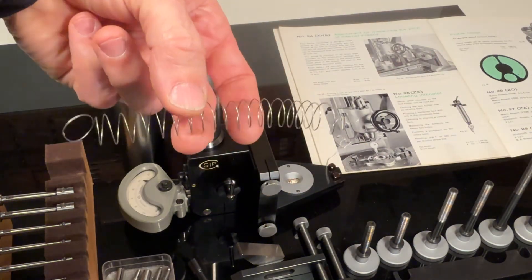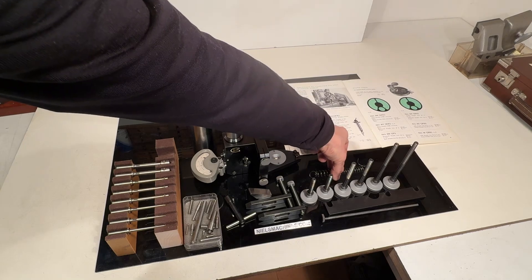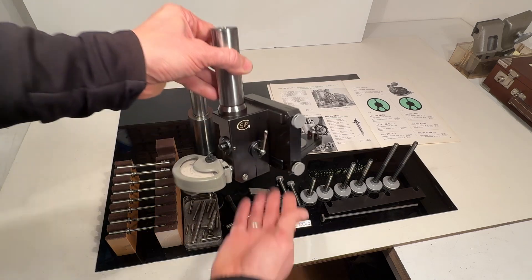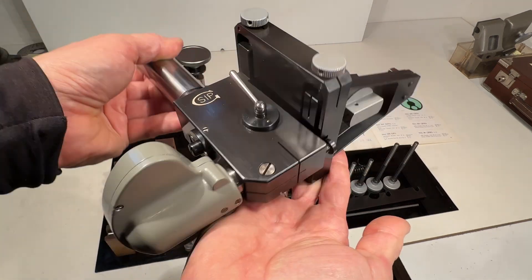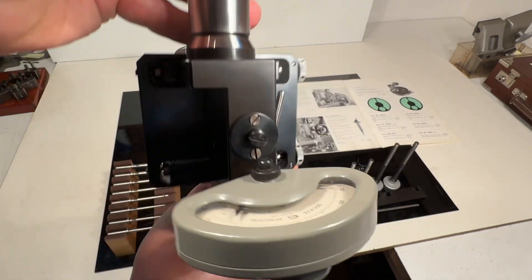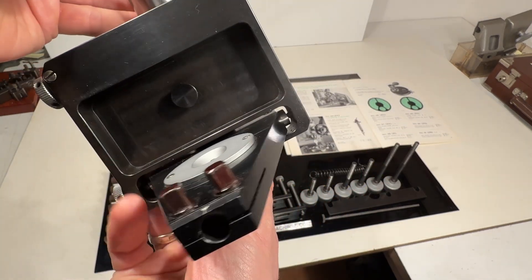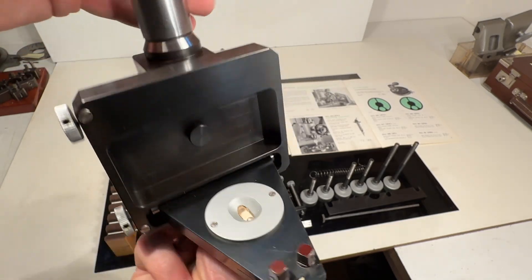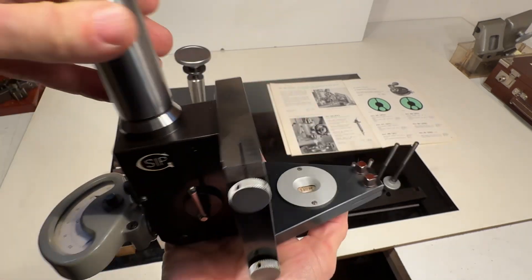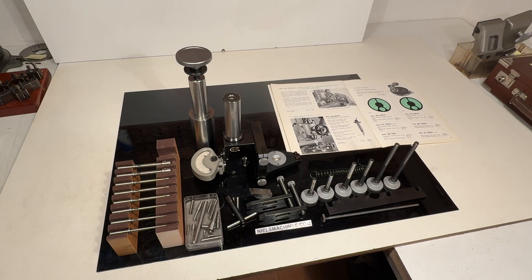There's also a spring here, though I'm not sure of its function. It's very well made — Swiss precision, of course. I hope somebody can use it, and thank you for watching.